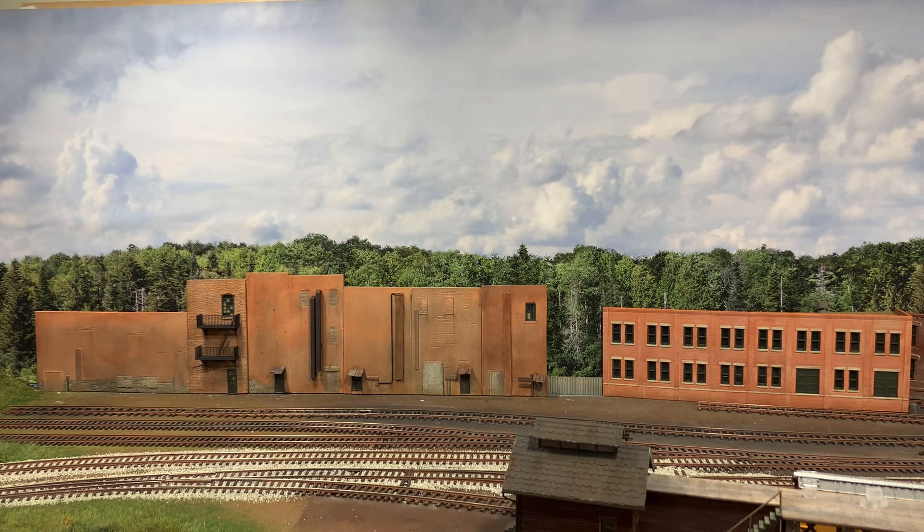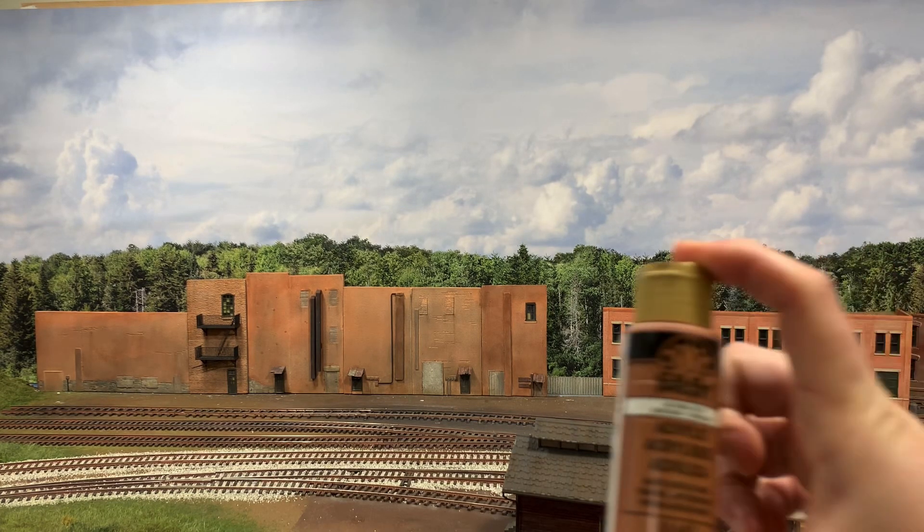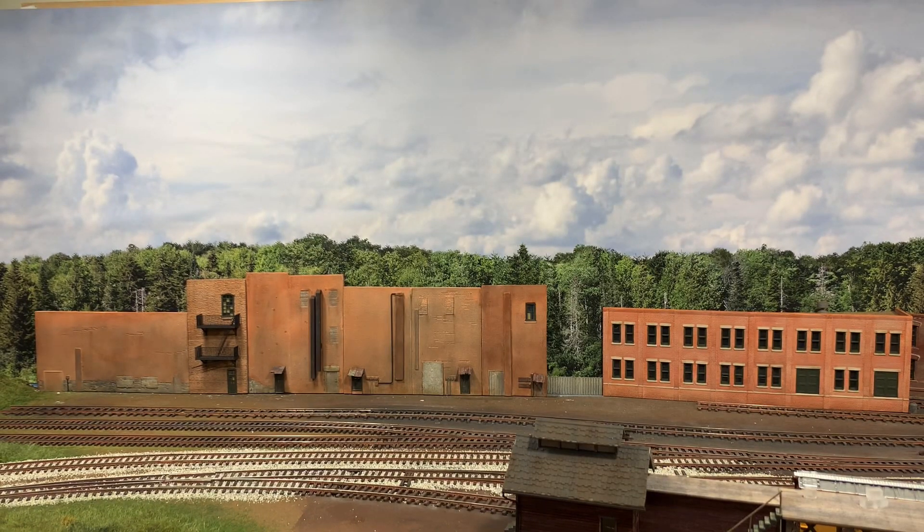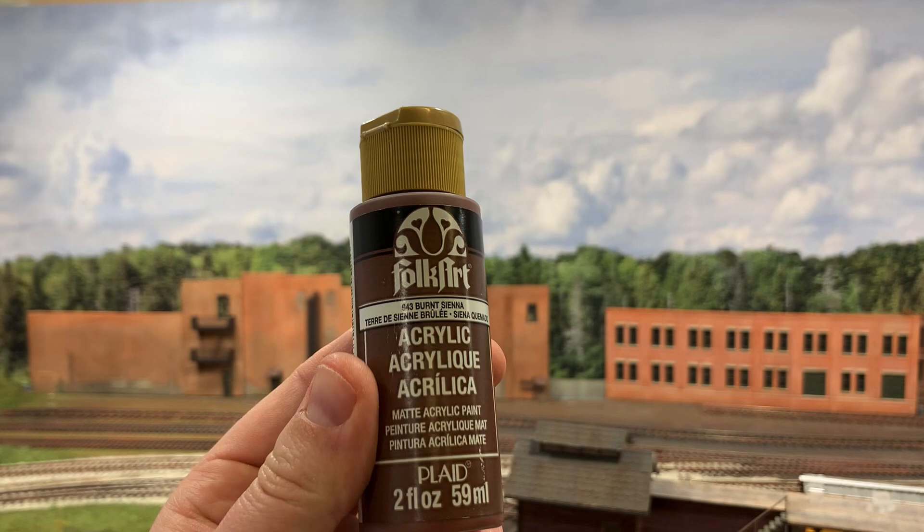On the right, you guys probably remember fairly recently — this building is a plastic kit, some DPM pieces I just cobbled together into a little warehouse. What's interesting is I used the exact same paint on both mediums.